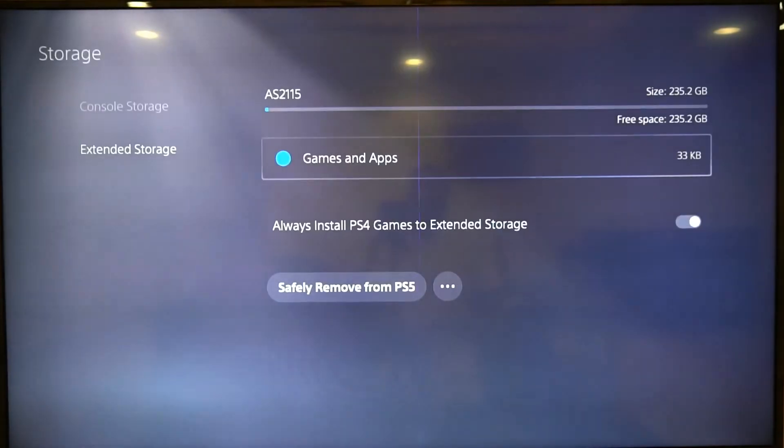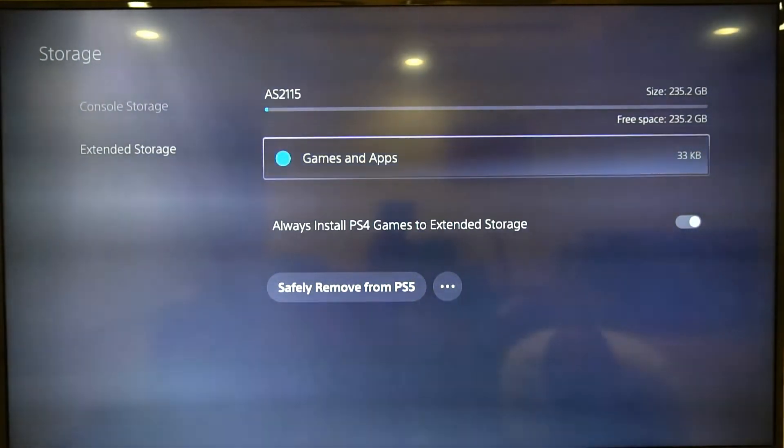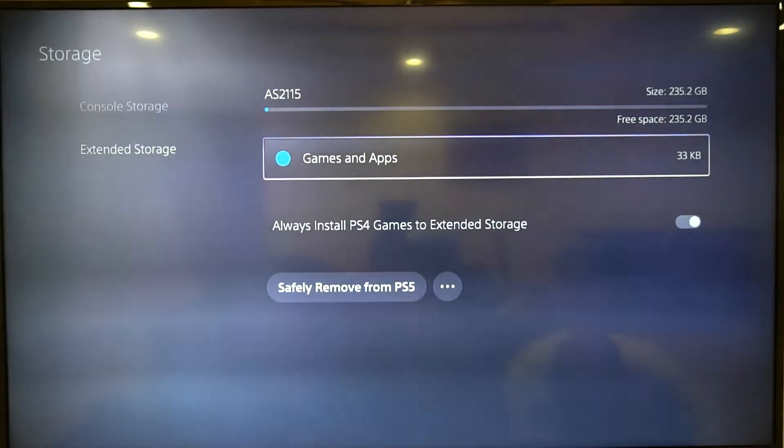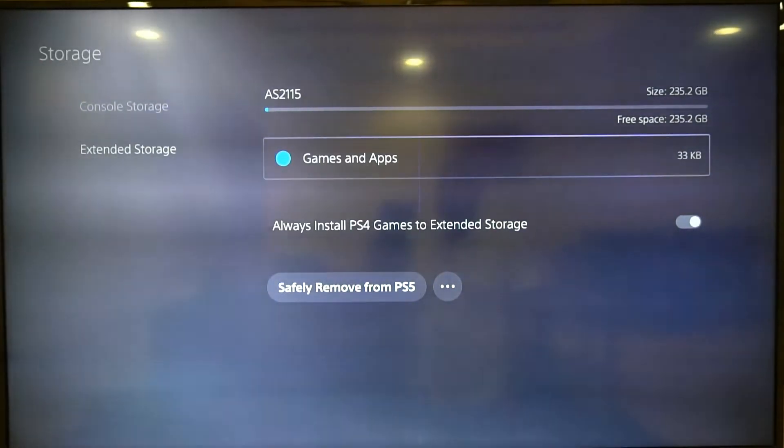Straight away I can see the second drive again. I'm going to format it — it's been formatted as extended storage and there we go. Now let's see what happens if I connect both drives to the PlayStation at the same time. I'll disconnect and reconnect the original drive and see if it's able to switch between the two.